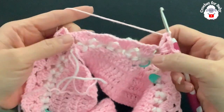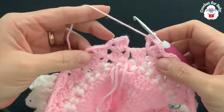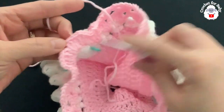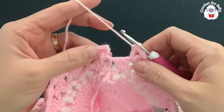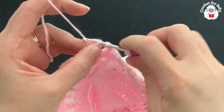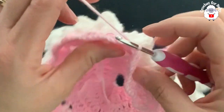Continue and finish the last three fans for the second front panel. At the end of this second row you have a total of 24 fans — we started with 18 and added three fans under each sleeve. To finish the row, go to the beginning where you have the three chains and into the third chain make a slip stitch.